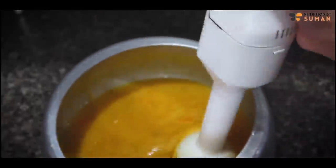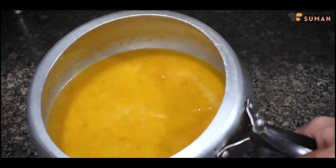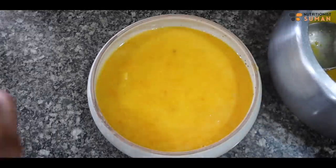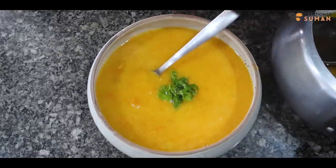Now we will blend it with a hand blender, or a mixer and grinder — wherever you feel comfortable. The soup is hot, I have blended it. We will let it cool a little bit and then the soup is ready. Now we are getting orange carrots, but in winter we will get red carrots — so you can use red carrots as well.